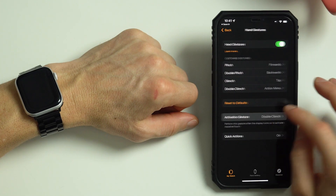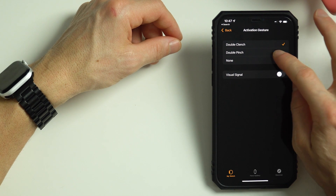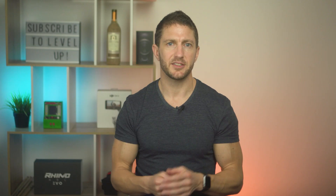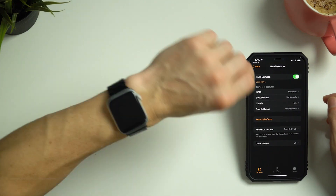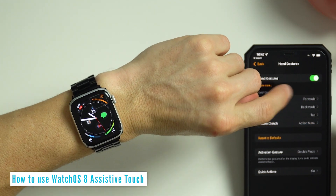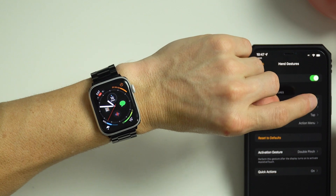Before you try it out, you might want to set up the Activation Gesture and I prefer the Double Pinch to do this. You can also choose to have no signal at all, which means every time you wake up the Apple Watch, Assistive Touch will already be enabled. You may not want that, so having an Activation Gesture can come in handy. On your Apple Watch, wake the screen up and we can see that Pinch moves forward in Options and Double Pinch moves back. A Clench confirms.